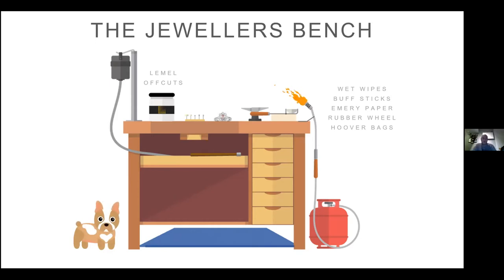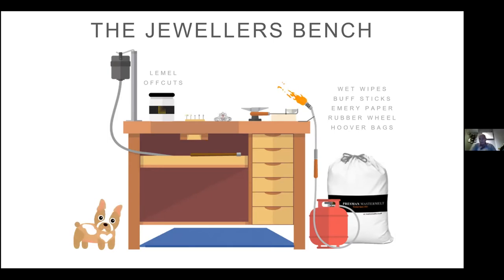That's just one area of catchment — it's the higher grade metal. Keeping your platinum, gold, silver, and palladium dust and off-cuts is quite important, so that goes into a lemel pot. The other area is what we call the low grade, or the sweep. Sweeps include wet wipes, buff sticks, emery papers, polish mops, hoover bags, old pegs, old aprons. Keep those separate — put a little bin in the corner of your workshop, mark it 'workshop waste only,' and keep everything separate.